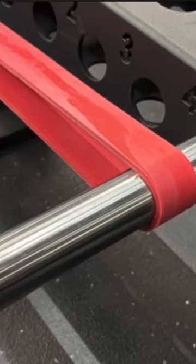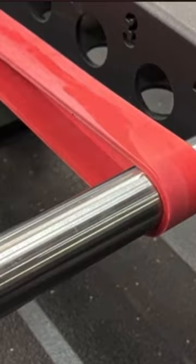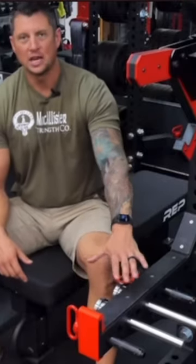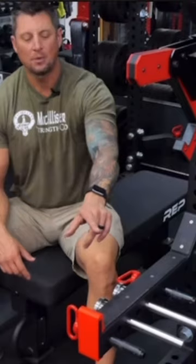There are a few reasons why I really like these. Number one, when you set your band peg up — and I'll show you some pictures of my setups — the magnets are so strong you just set it and forget it. You can know that it's not going to move.